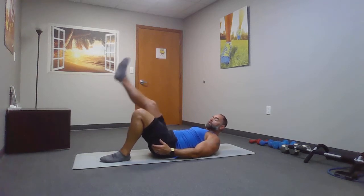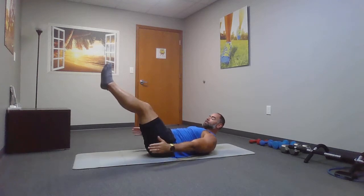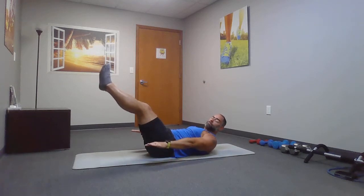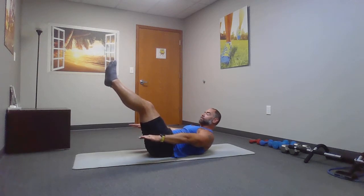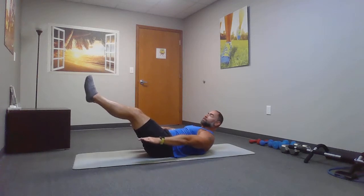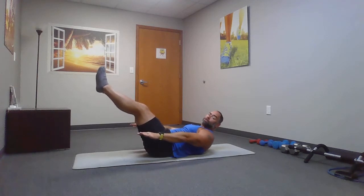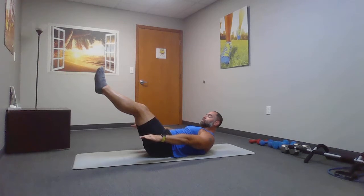From here, we're going to do an ab hold. Legs are going to be up and out on an angle. Hands are down. Lift your upper body off the ground a little bit. Just hold it here. Remember to breathe. You can angle your feet down a little bit if you want to make it harder. Still get those shoulder blades off the ground. Keep it nice and tight right here. It doesn't matter if your hands are up or down.